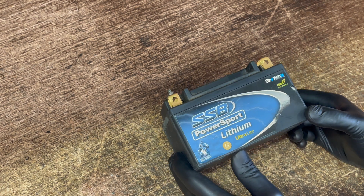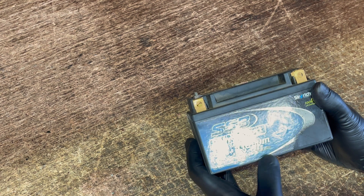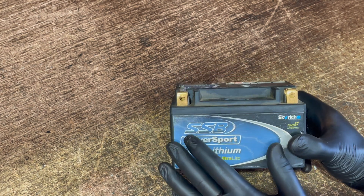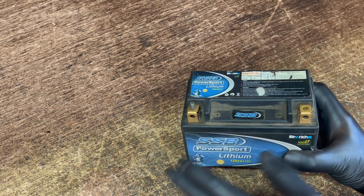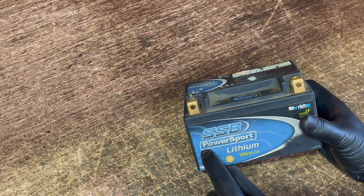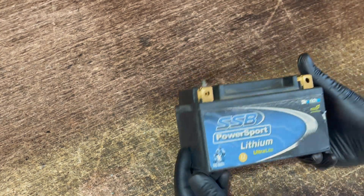I've always wondered exactly what lies inside these lithium motorcycle batteries. I've got an SSB Power Sport Lithium Ultralight. This one's actually gone flat, so it'll be quite interesting to see if anything's gone wrong inside it. Based on the information I already know about lithium batteries, I'm going to assume that there's a fairly small amount of either cells or packets of lithium in the bottom of the battery. It's actually quite light, much lighter than a normal battery.